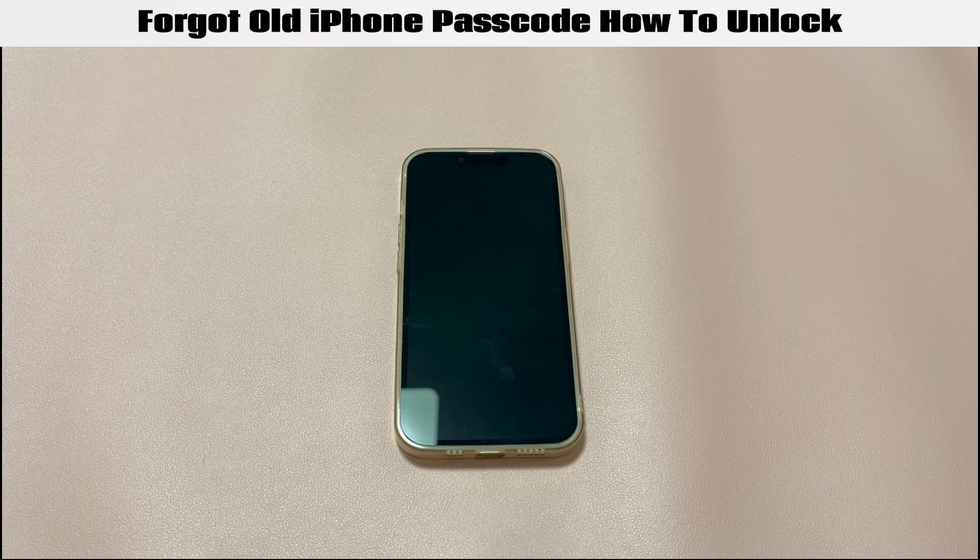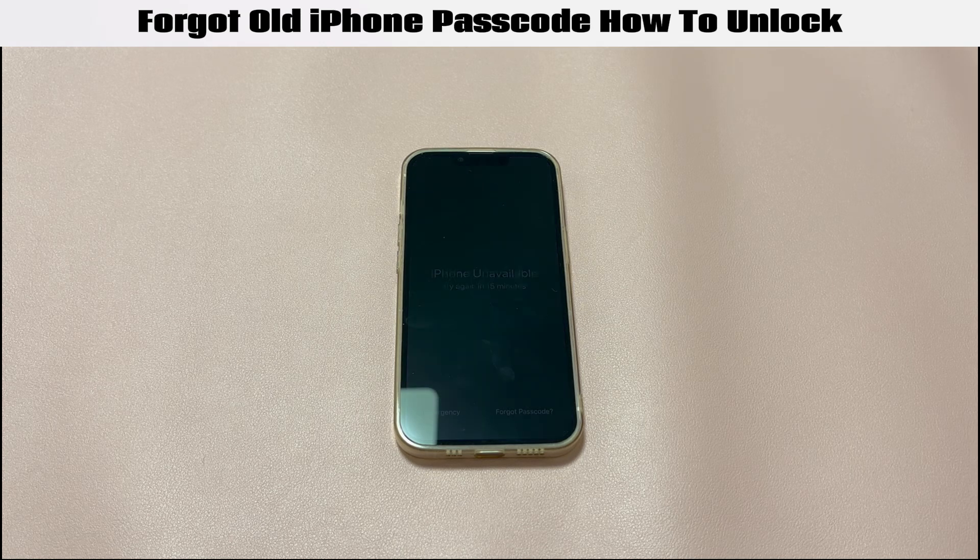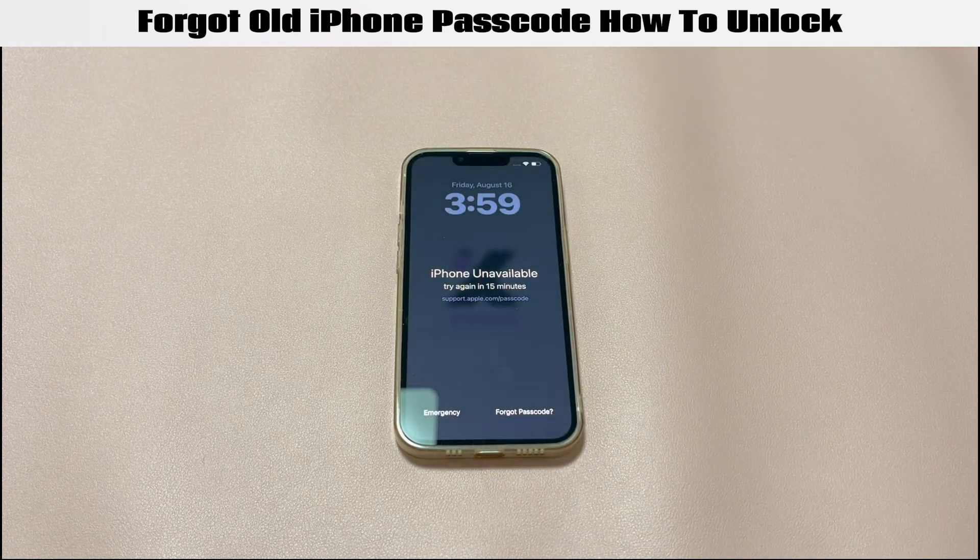You'll be at risk of losing all the previous photos, contacts, settings, and so on. So if you're fine with that, keep watching and we'll walk you through how to unlock an old iPhone when you forgot the passcode, step by step.